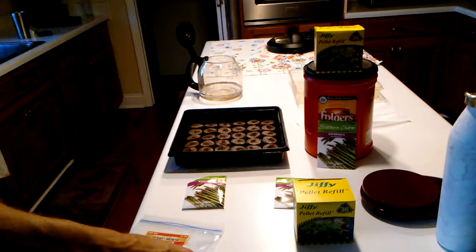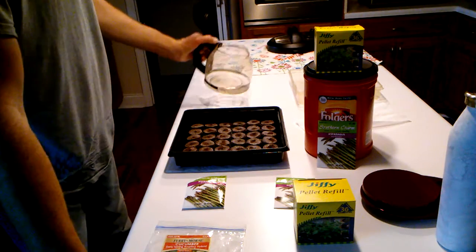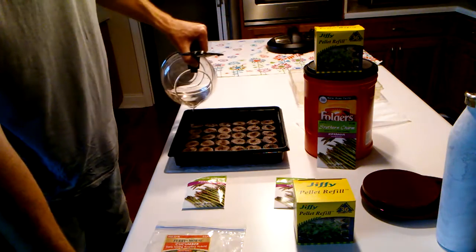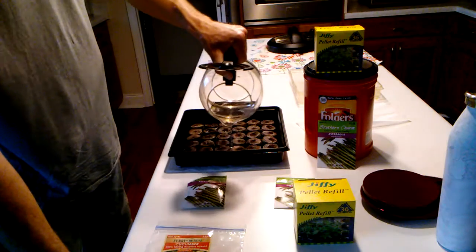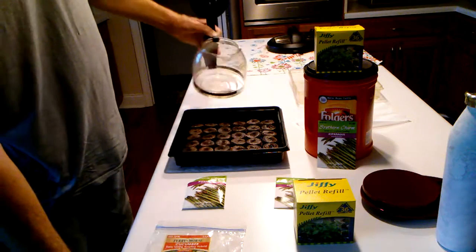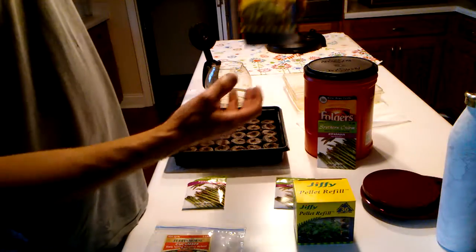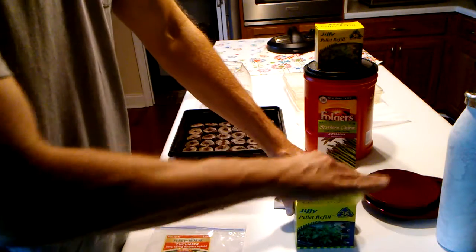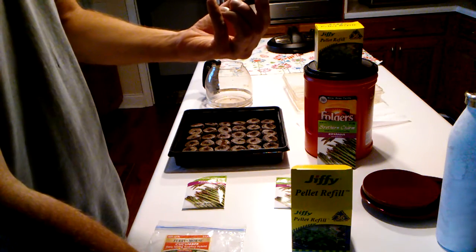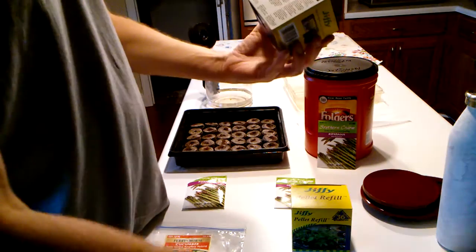This is another asparagus video. The verse is Luke 8:11 — 'the seed is the Word of God.' This is growing asparagus from seed. This is a mini greenhouse from a company called Jiffy. These are their pellet refills; they come 36 to a box. They look very similar to a checker piece. Each one is a little bag that's dehydrated with peat moss in it — that's basically what it is, maybe a touch of fertilizer.